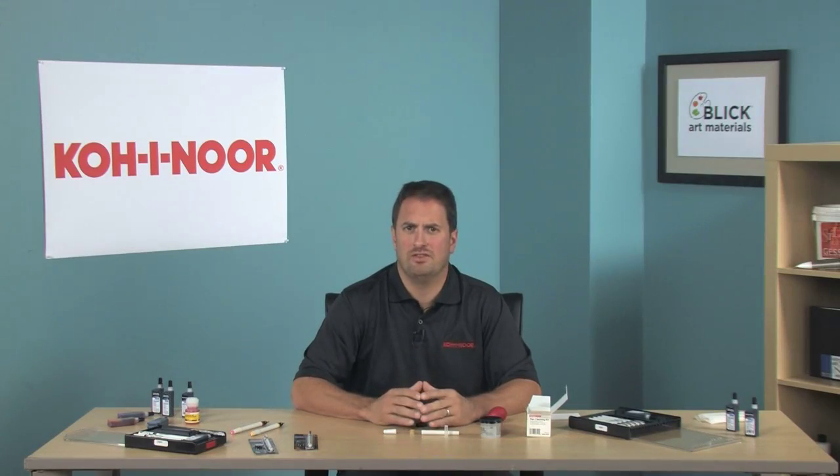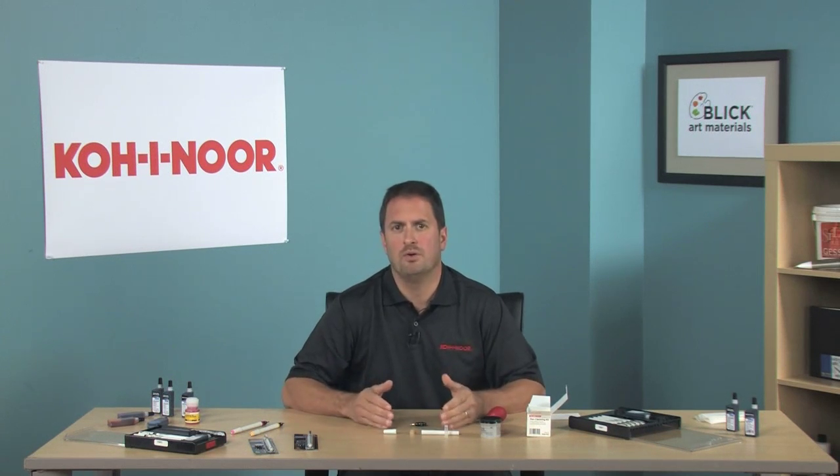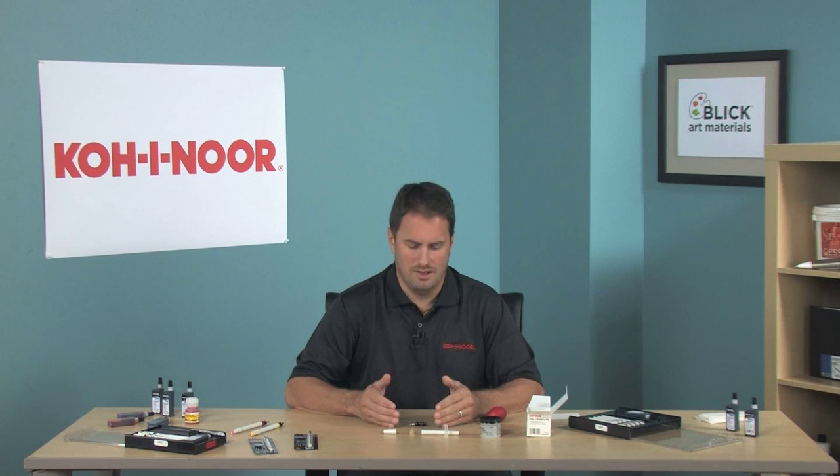I'm going to suggest: do not dismantle the pen any further. If you've heard you need to take the wires out of the nib to clean your pen, that is incorrect. You can clean the pen just like this, even if the ink is dry.